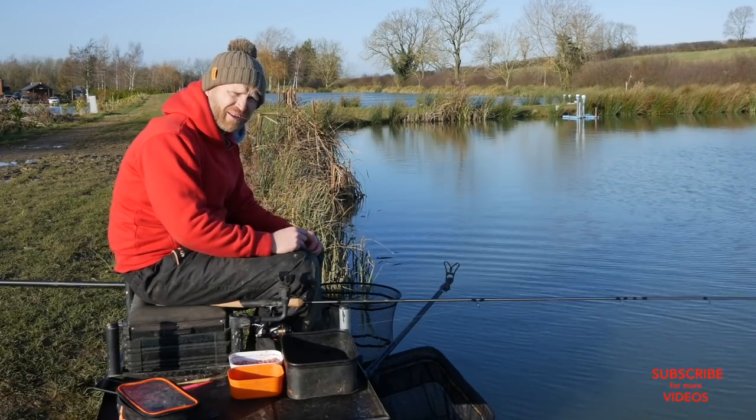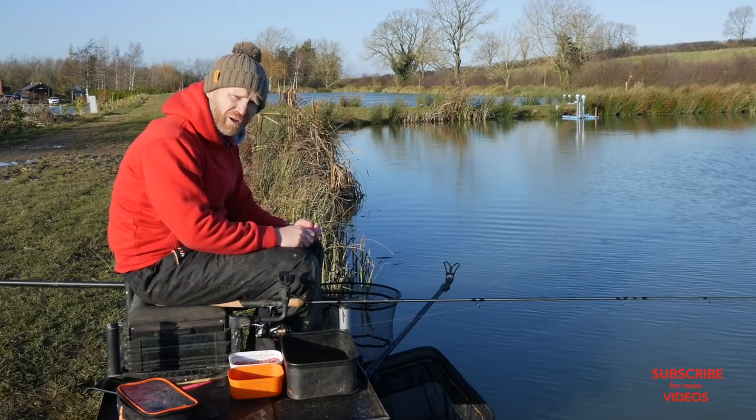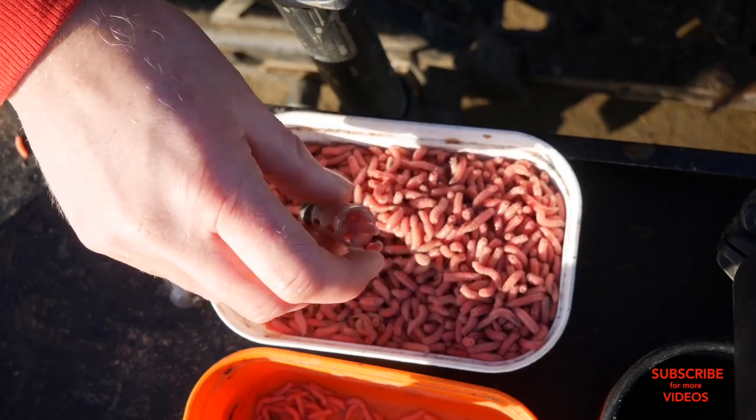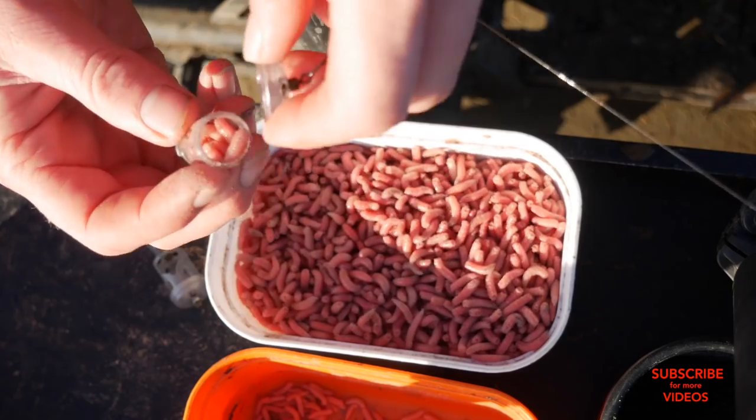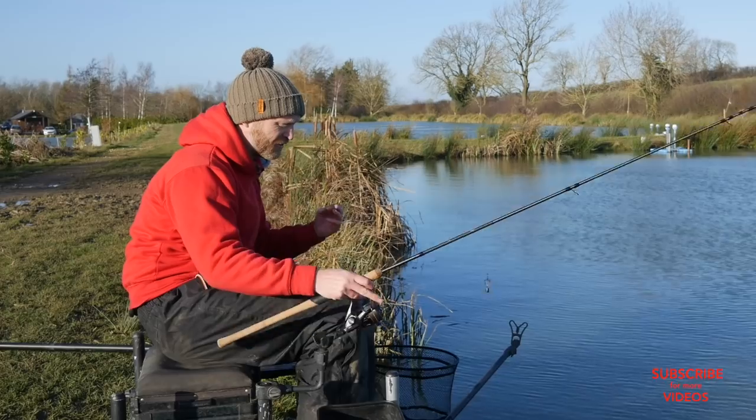The way I'm fishing here is how I'm fishing in a lot of competitions at the minute, and also how a lot of guys are catching a lot of fish on different venues up and down the country. It's a really simple way of fishing, but often it's the simple ways that get forgotten. Let me talk to you about the setup.